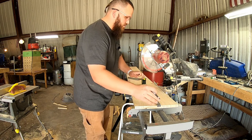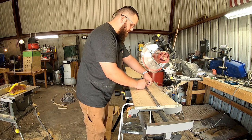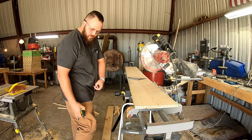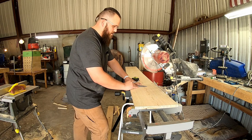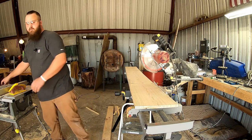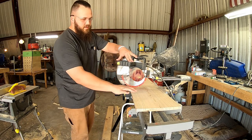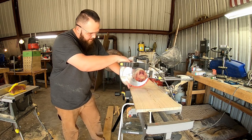Our first cut is going to be at 19 and 15/16 inches — that's the last little line before 20. I'll get my square here, make my line, and bring it over to cut. Remember, always wear eye protection and be aware of your hands. I'm going to be cutting on this side of the line so I know this side will be exactly how I want it, and I should make the line disappear as I go.